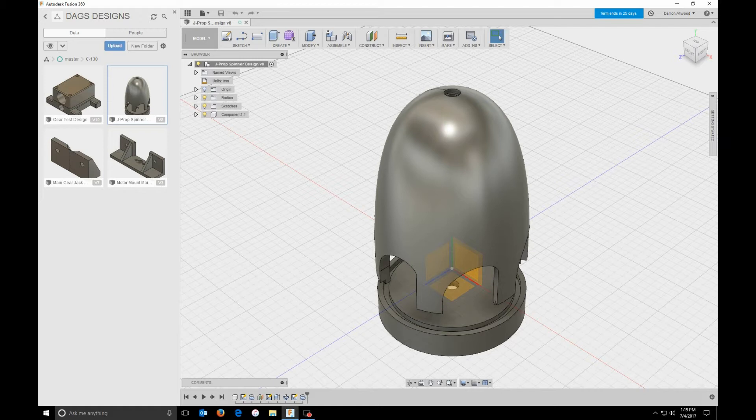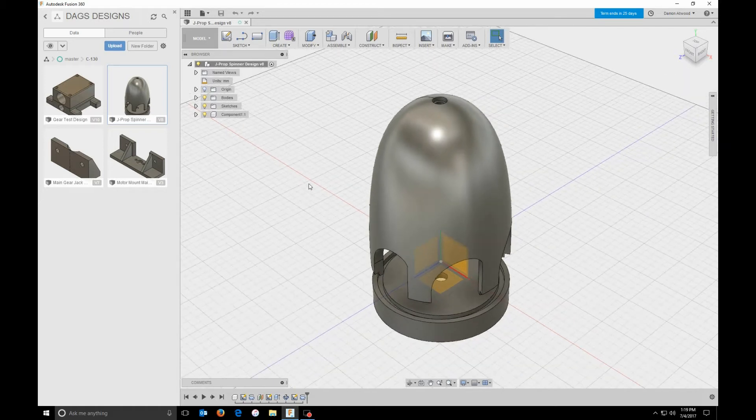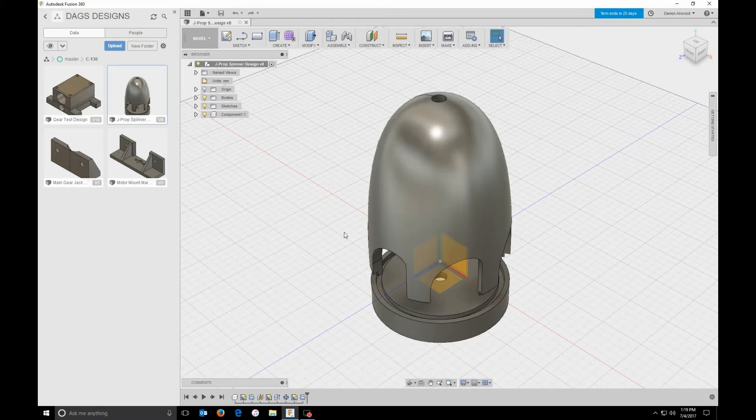So here we have the spinner I designed in Fusion 360. I want to give a little disclaimer — I am not an expert at this software, I only started 6 days ago, but I'm feeling very comfortable with it already. I want to show you what parametric design is in this software. One of the really cool things I just absolutely love is the ability to go back and adjust something, and then it will go back and make the changes to every part that it would affect.